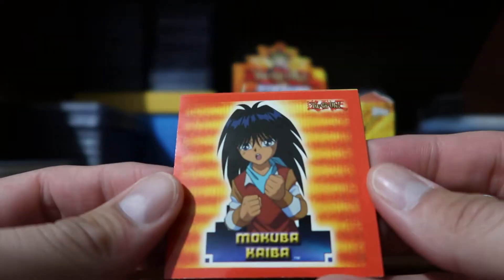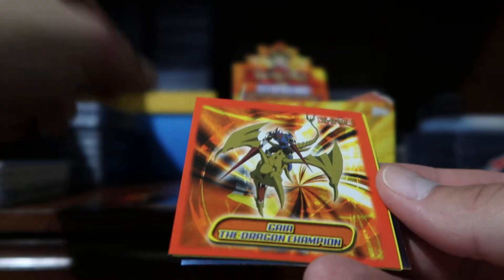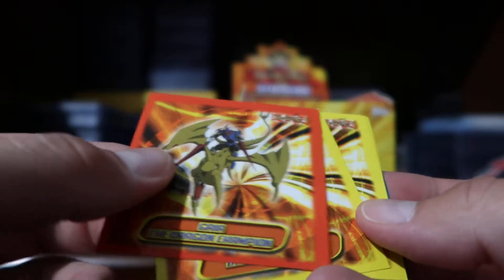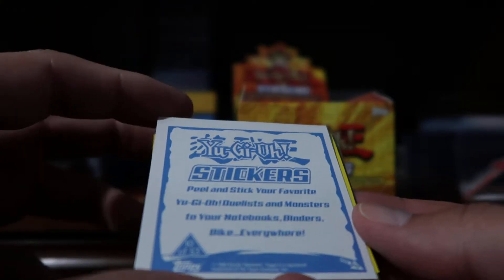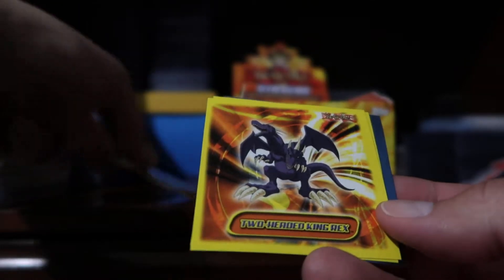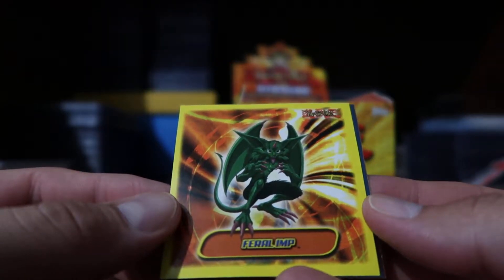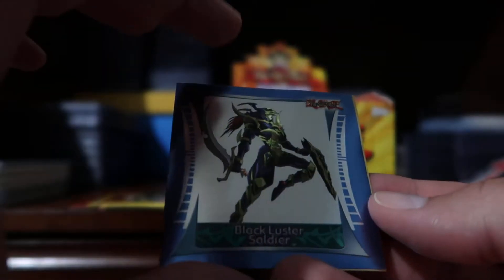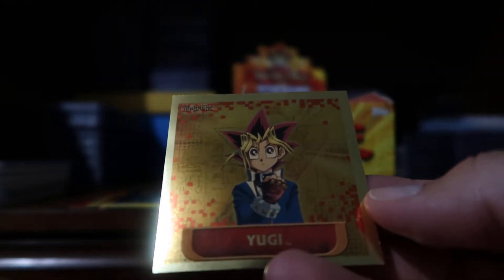Our first sticker has some kind of gloss to it — that's pretty neat. Mokuba Kaiba is the first one, then we have Gaia the Dragon Champion. This is number 10 of 53. Then we have some yellow stickers: the Beaver Warrior, the Two-Headed King Rex, the Feral Imp, then a Black Luster Soldier, and the gold is Yugi. So who is Yugi? I don't know.